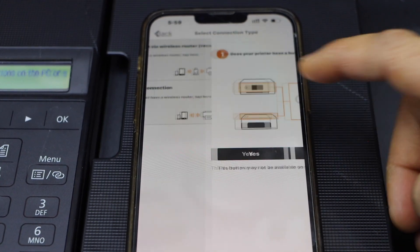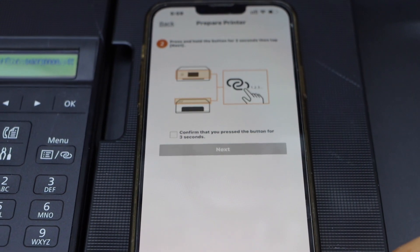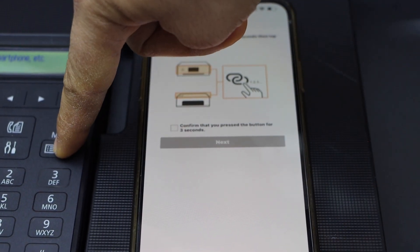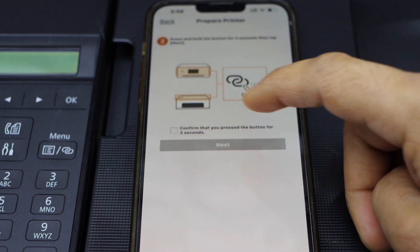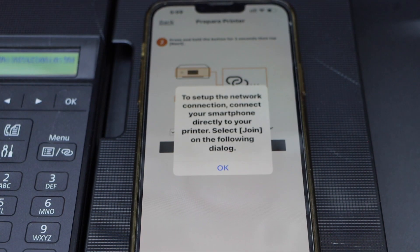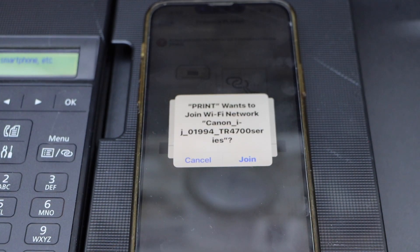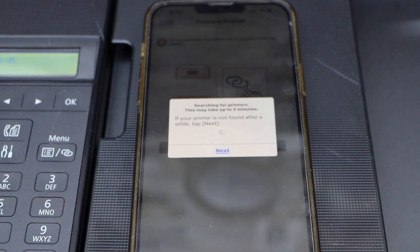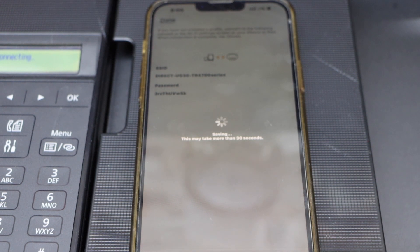Select direct connection. Our printer has a button like this — press and hold the menu button for three seconds: one, two, three. Release it and confirm on the app. Press OK to join and connect with the printer's Wi-Fi. On the next screen you will see the SSID of your printer.